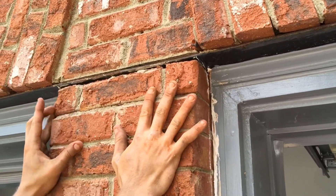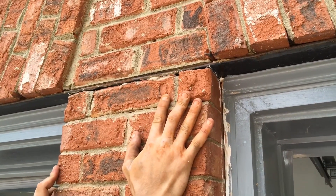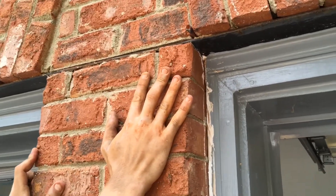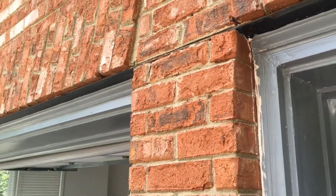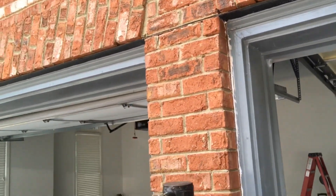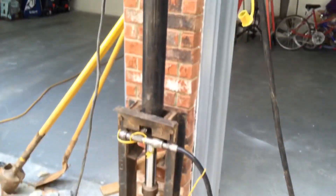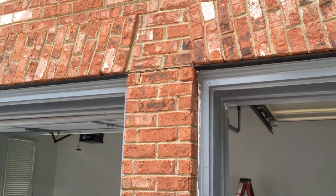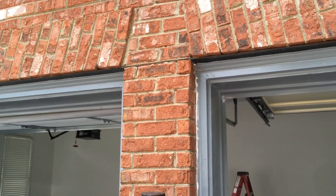Alright, now we've got it in — let's see if we can get it up. There it goes, all the way back up to the original position. Now we let go and it holds. What we'll do now is pour the concrete back, pin this wall, and do the necessary mortar work. Another quality job done by JSA.